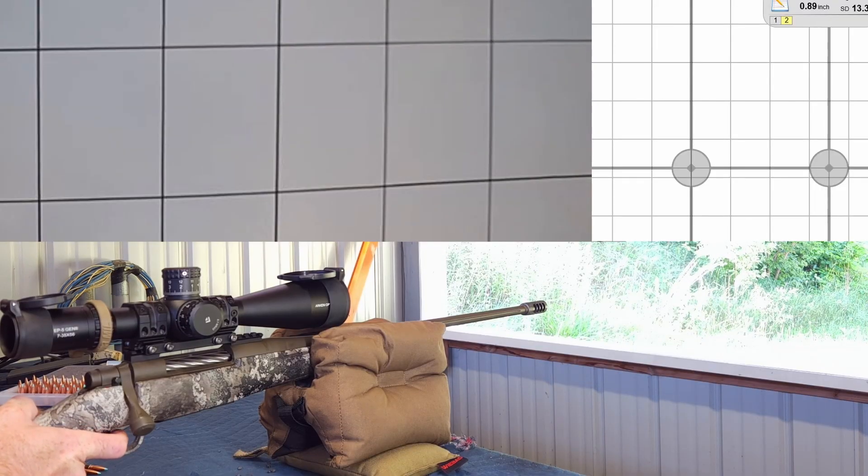Made it out to the range. Usual setup: target at 100 yards, shot marker system up and running, and a live target cam.